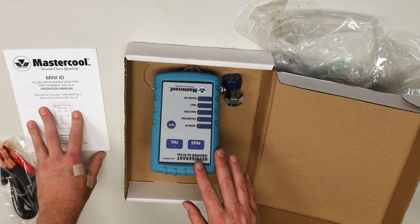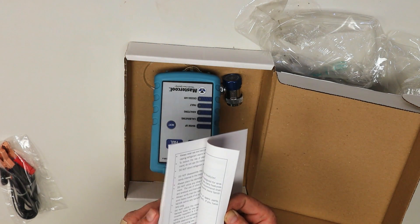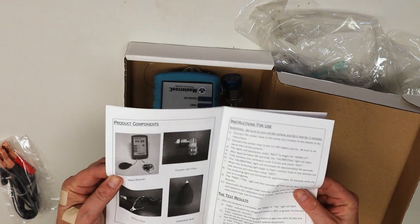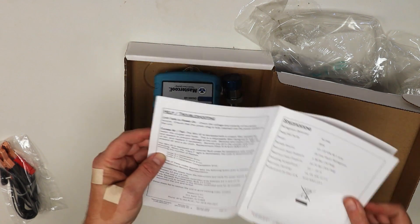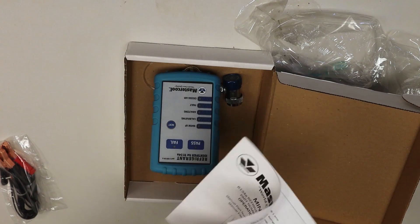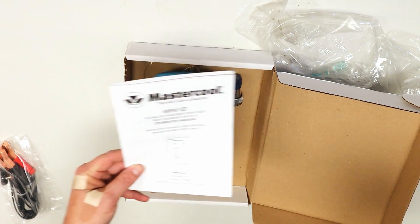This thing is pretty simple too, as you'll see once you read the instructions, which are not very long. The instructions come in English only and do have pictures, a troubleshooting section, and specifications — it tests up to 95 percent — along with your warranty information and some do's and don'ts. I'm sure you can find any of this information on the website.